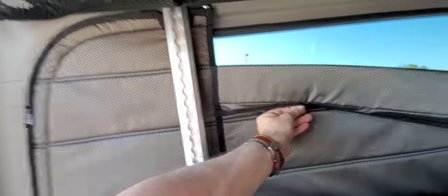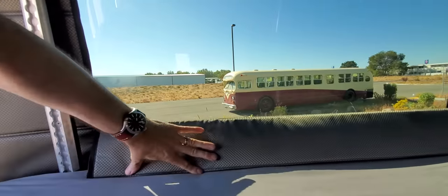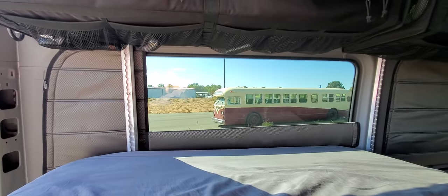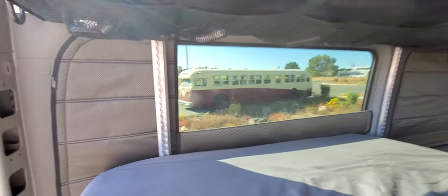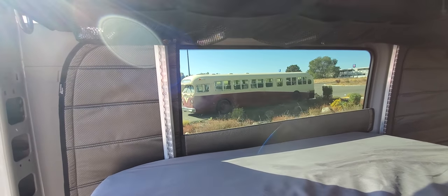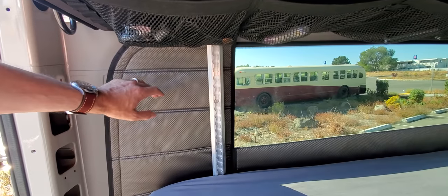To open this one, you just reach up and flip-fold down — a little hard to do with one hand — and then that just tucks into the bed and opens like that. When we're driving, I just leave the rear setup just like this. You can also remove this pretty easily if you want.